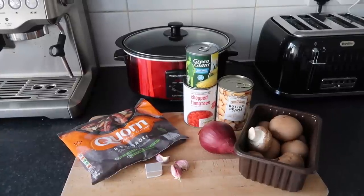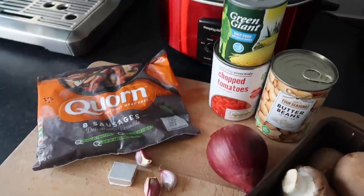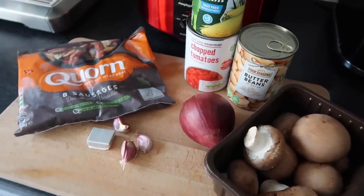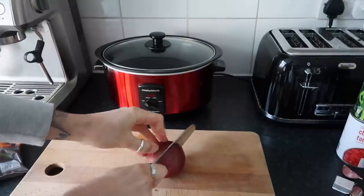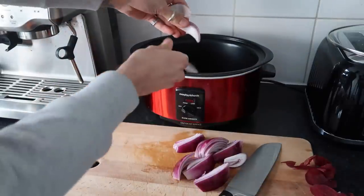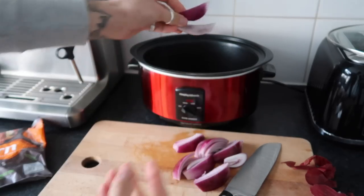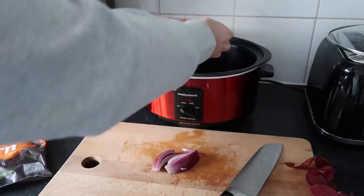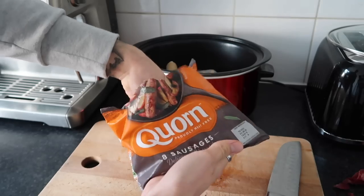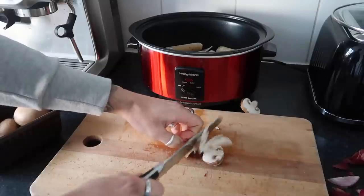Okay, so the next recipe is our sausage casserole — a classic in our house, we absolutely love it. I'm using corn sausages, but the Linda McCartney ones are better in my opinion. We've got one can of sweet corn, a can of chopped tomatoes, a can of butter beans, some chestnut mushrooms, one red onion, some garlic cloves, and a stock cube. Start by topping and tailing the red onions, halving them and halving them again, then pull them into petals so they cook well. Then add the corn sausages and chestnut mushrooms, just roughly chopped.